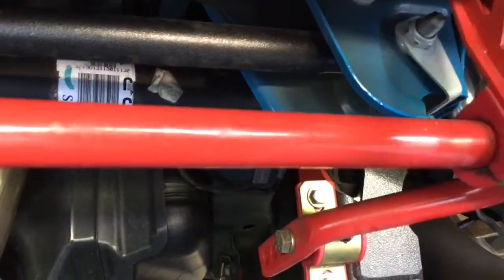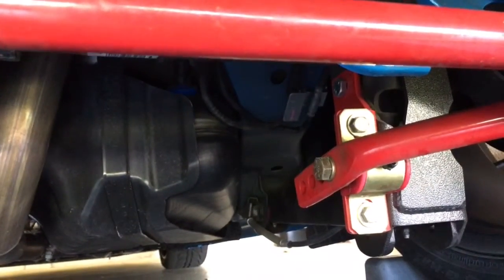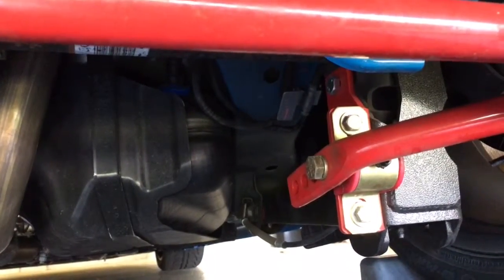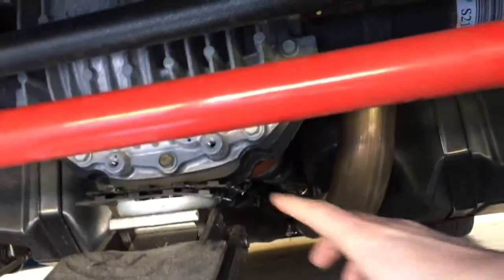I'm going to be doing some oversteer driving coming up, so I have the same bar in the front - designed obviously different but also by BMR. I will be installing that and setting it to the full firm position, so the front will be full firm and the rear will be full soft.